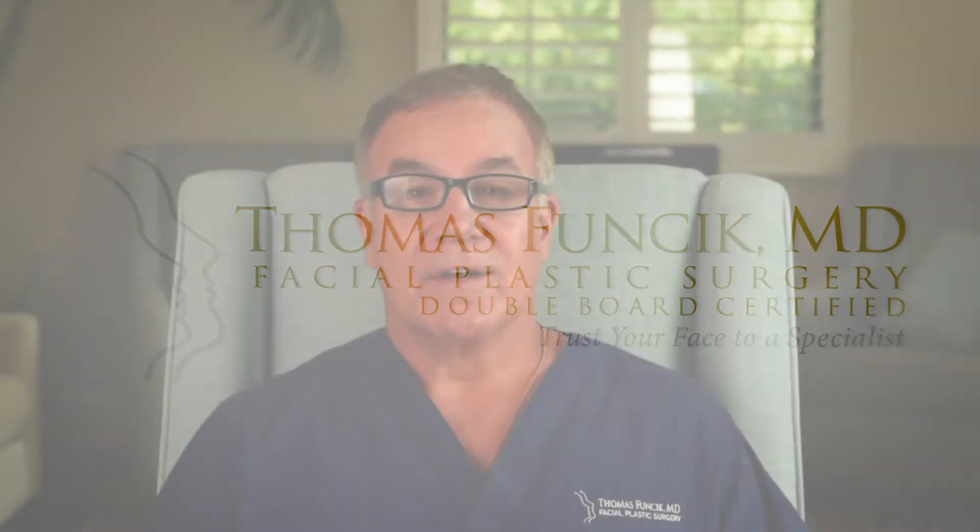What is open versus closed rhinoplasty? This confuses a lot of patients, but it's not that difficult. Rhinoplasty involves incisions — both open and closed — and the incisions are a little bit different. The exposure, what the surgeon can see and what the surgeon can do, is different. It's more visible and more controllable when it's open.